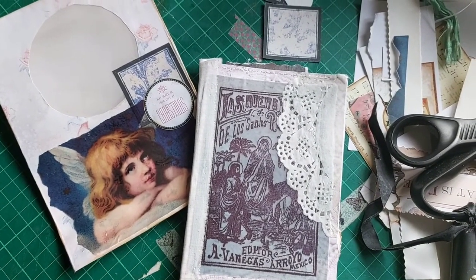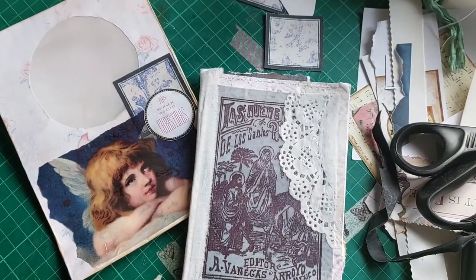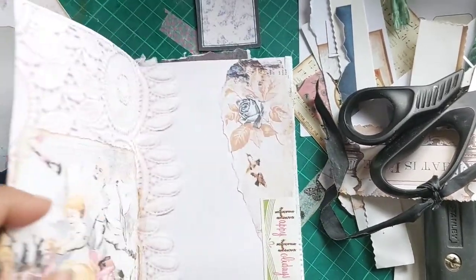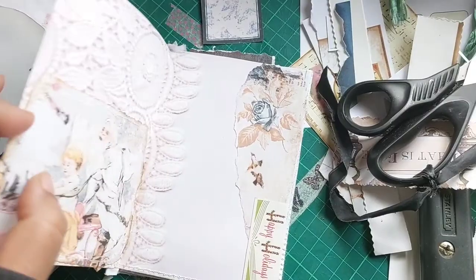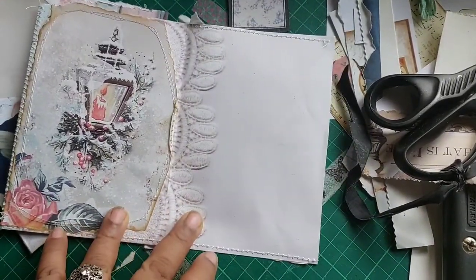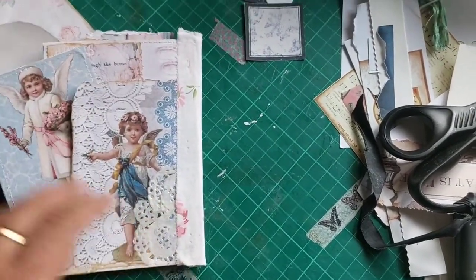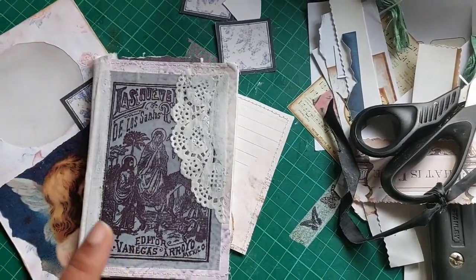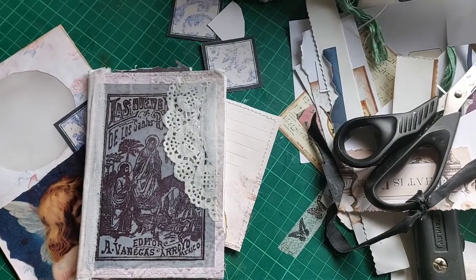Hi everybody, this is Pramita here. In today's video I'm going to show you how to make a window envelope without any kind of die cutting, and also how to make this mini book without sewing, with a spine. It has four pages with lots of pockets and spaces for journaling. I have already prepped the ephemera to go in, so don't skip this video if you want to watch how I made this mini book using all sorts of papers and ephemera.